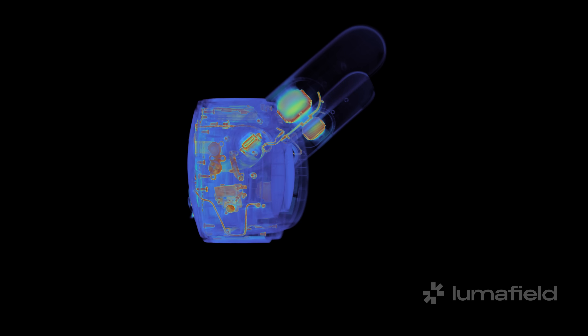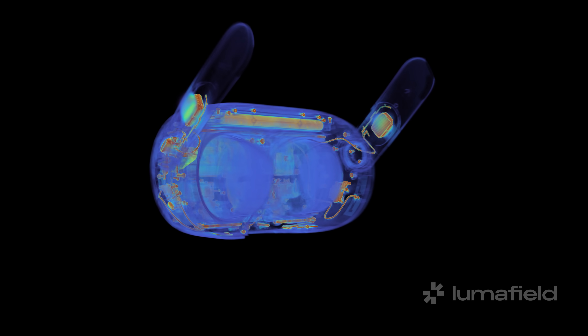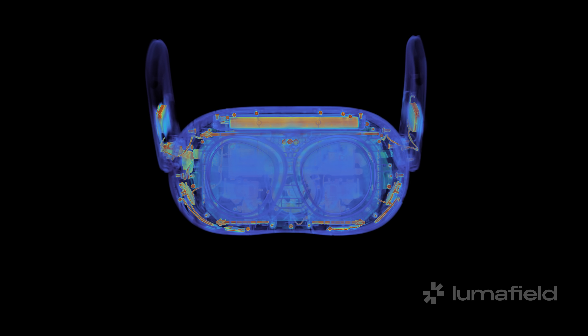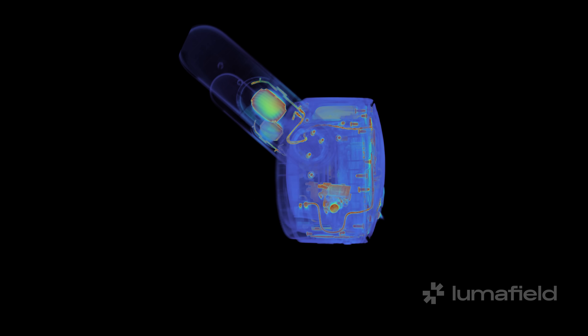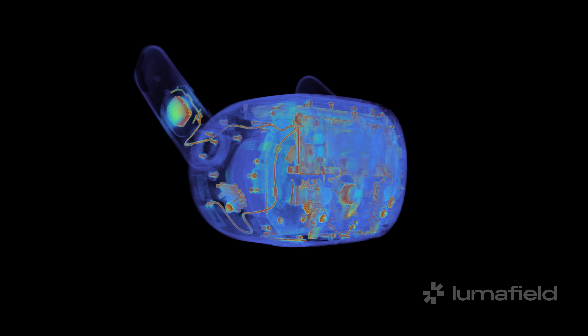This CT spin shows you just how complex even cheaper entry-level VR headsets are. Right away I'm seeing a ton of screws and tiny components, and my first impressions are that this headset disassembly is going to be difficult.